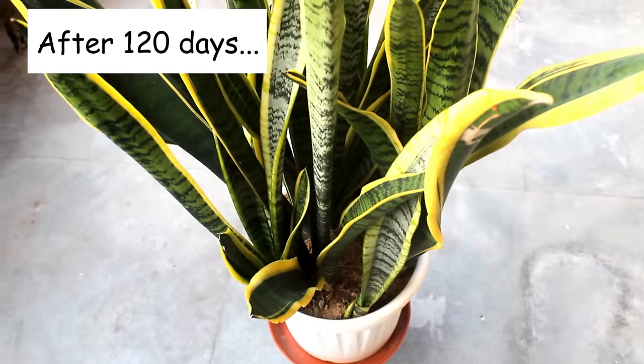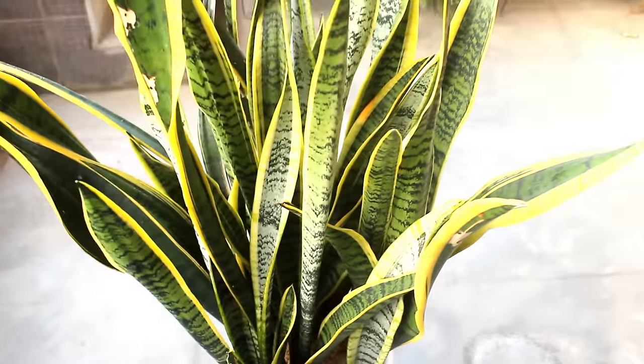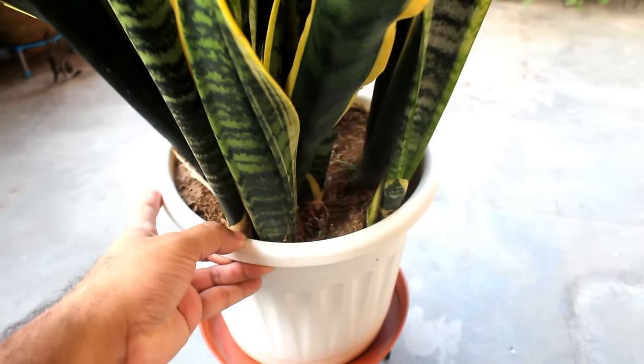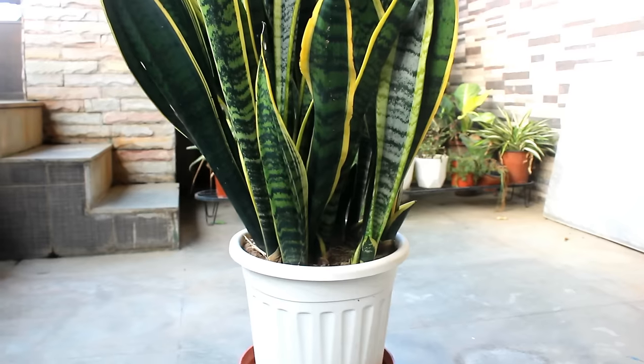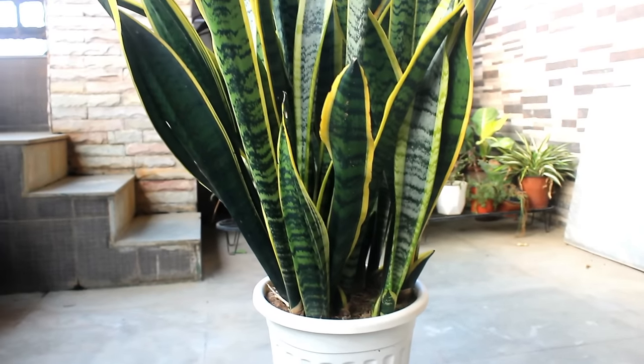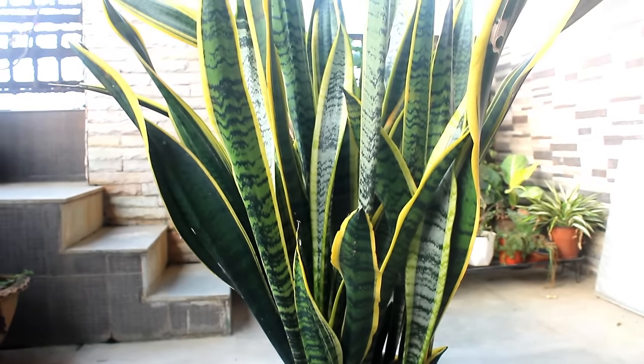So guys, this is the result after 120 days and I am glad they grew this way. The pot is looking somewhat small now and they are trying to grow more new offshoots. I would say the pot is looking very beautiful — please let me know what you think by commenting below.